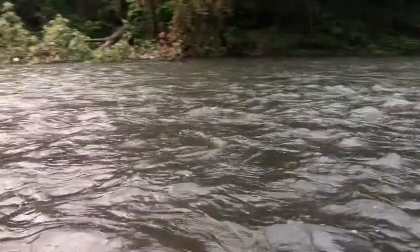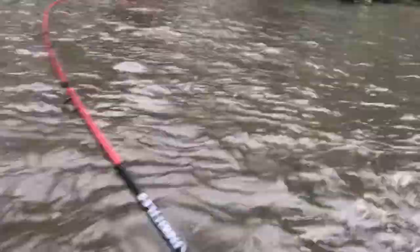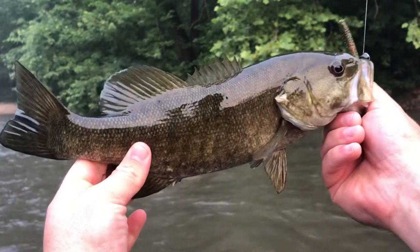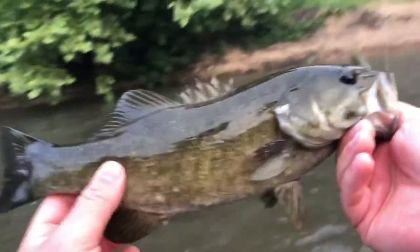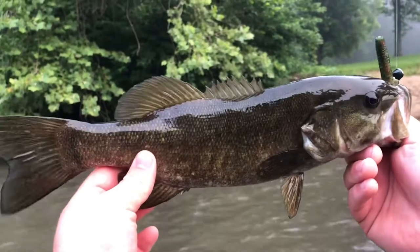There we go — that's a nice fish there. That is a really nice one. This rod is bent way over — wish you guys could see it, but it's in the current. This fish is a-fighting. He's probably about a two-pounder — that's a real pretty fish though. Look at that — he just choked that Ned rig. This Quantum Throttle handled it amazing. The sensitivity and the action of this IM8 rod blank, in my opinion, can't be beat by any rod at this price range.